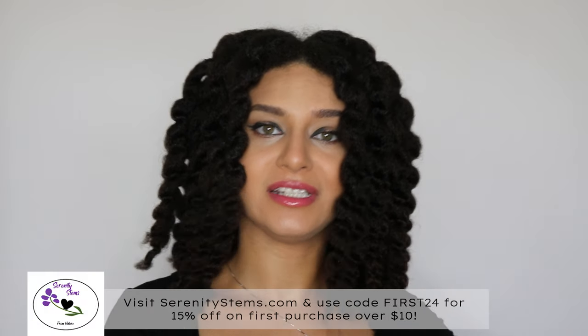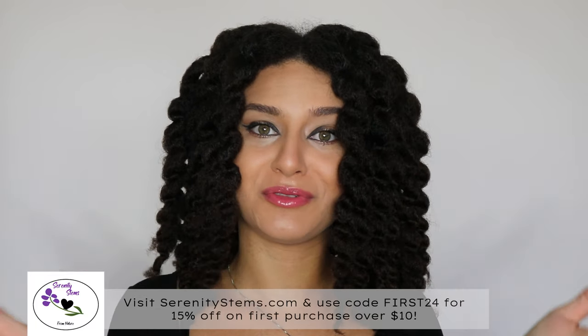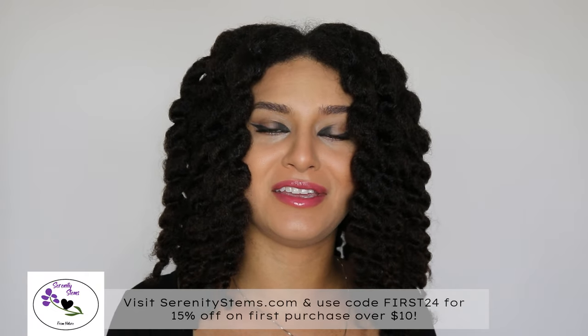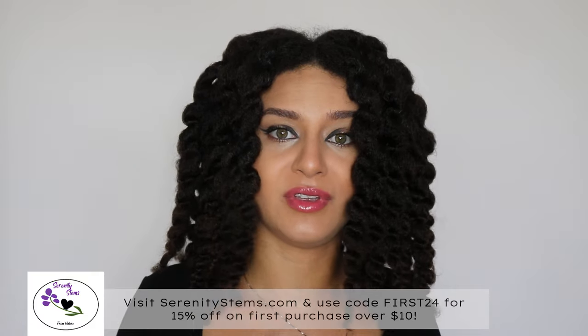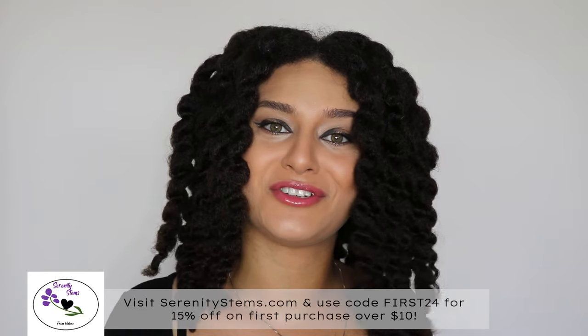Again I'd like to thank Serenity Stems for giving me the opportunity to review them — this is what makes product reviews so fun, sponsored or not. It also gave me my first experience using a wooden comb. I hope you guys check them out and that this has piqued your interest to try some of their products. As always let me know what you think below, leave a comment, keep blooming, and I'll see you guys in my next video.